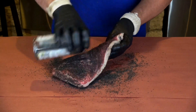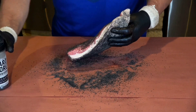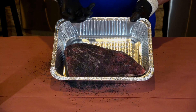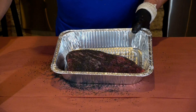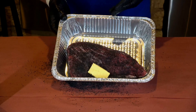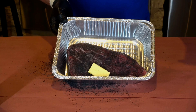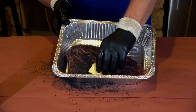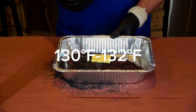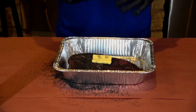Any steak seasoning you like will work — get all the sides. I like to do it on the pan so it holds everything and you catch all the juices. I put a little bit of Kerrygold butter on there and it's ready to go. You can do it in the smoker, on the grill, or even in the oven during the week. You want to cook this like a steak — I usually let it roll to about 130–132°F internal temp, then pull it out and let it rest.